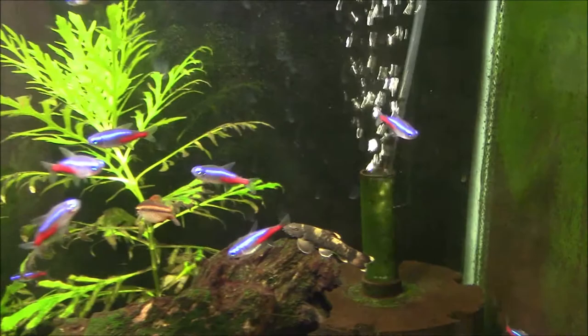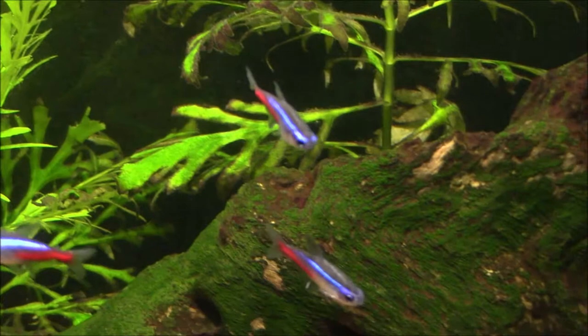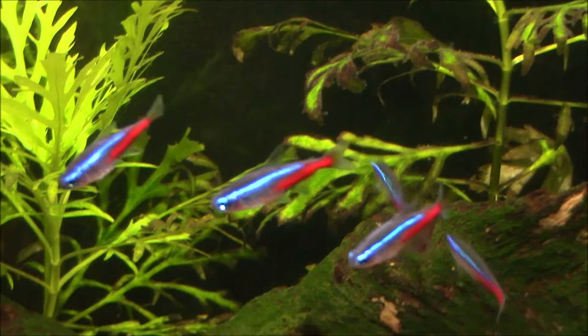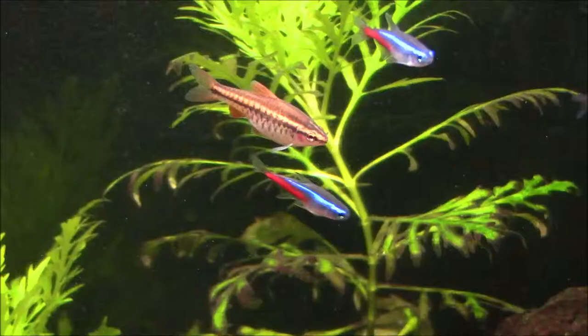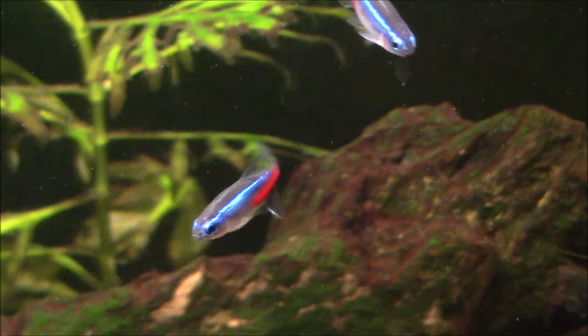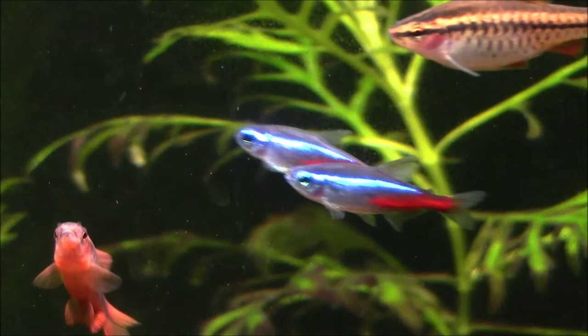Let's take a few minutes and talk about the Neon Tetra. What a fish. This fish is so important to the hobby — there's probably been more Neon Tetras sold than any other tropical fish out there. It's literally the base of the whole tropical fish-keeping hobby. That blue stripe is so bright you can see it three rooms away, and it's one of the first fish that catches the eye of a new fish-keeper. They don't get very big, so you can keep them in almost any aquarium.